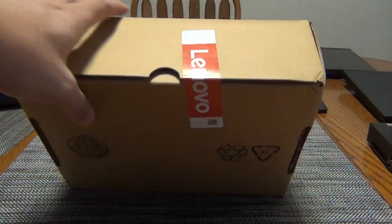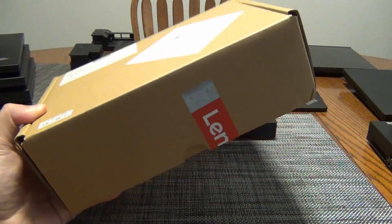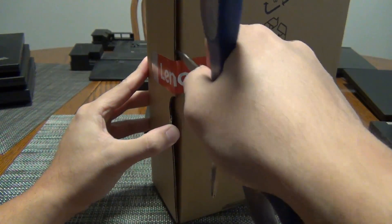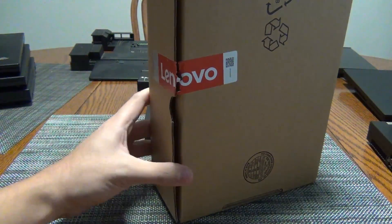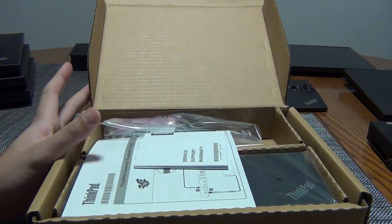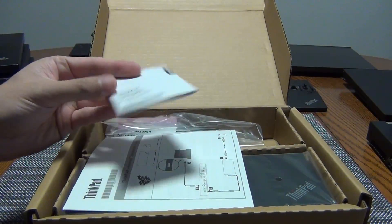Hey YouTube, today I'm going to be doing an unboxing of the Lenovo ThinkPad Thunderbolt 4 Workstation Dock. This is probably the highest-end dock that you can get. One requirement is that the PC you're using this with must support Thunderbolt. Since I recently covered the P15V AMD-based ThinkPad, which has a USB 4.0 port, we're going to see if this docking station will actually work with that laptop.